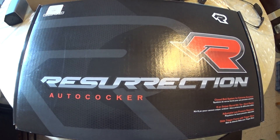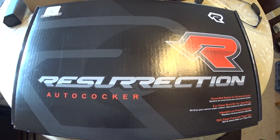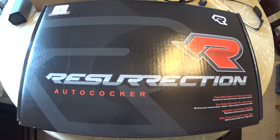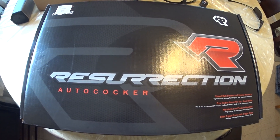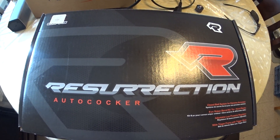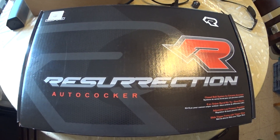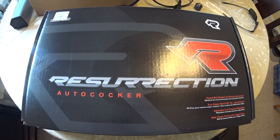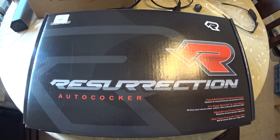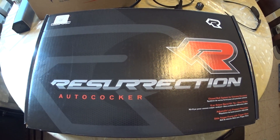I got this from Stingray Ops for $550. You might be able to find it cheaper on BST, but I got mine brand new — you can find some good deals there too. I've seen some Empire Resurrections go on BST for about $300 or so. In my opinion, it's a pretty good steal for that price as long as it's in good condition. Hopefully you can get it from a reputable seller — sometimes you get things that aren't as advertised, so it's really at your own risk, which is why I bought mine brand new.